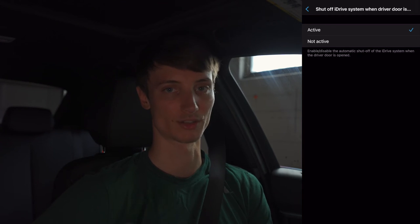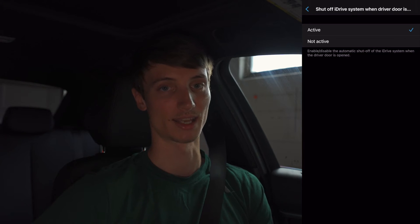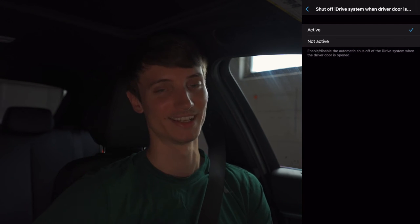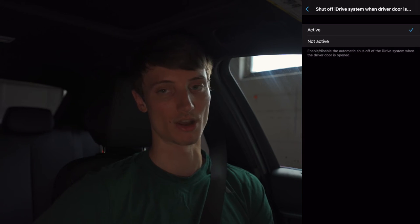Having iDrive shut off when you open the driver door means it stops using your battery as much, and it also shuts off your music. Of course when you turn off your car you can hit the start-stop button again without your foot on the brake to turn off iDrive, but I like to have this active because it's just automatic.